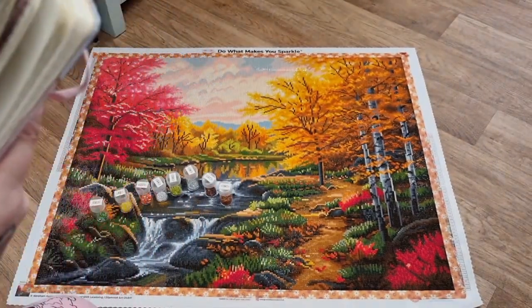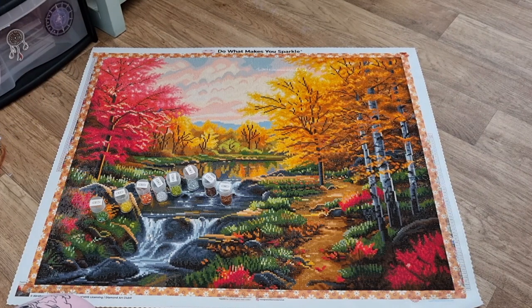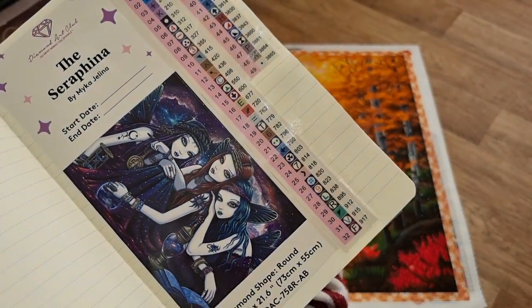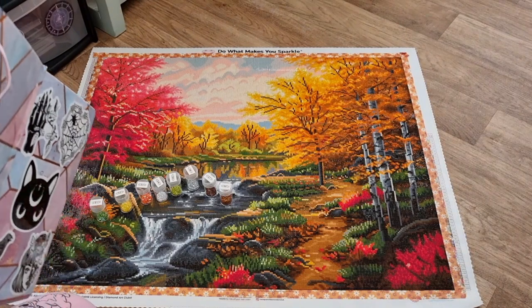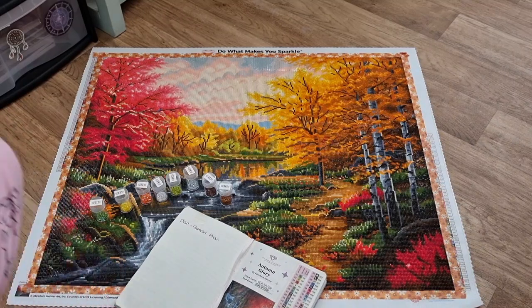I'll quickly show you the next round that I'm doing as well. I'll be working on two of these — the round and the square. I'm not doing any Christmassy ones, guys, because those two are going in my living room walls.